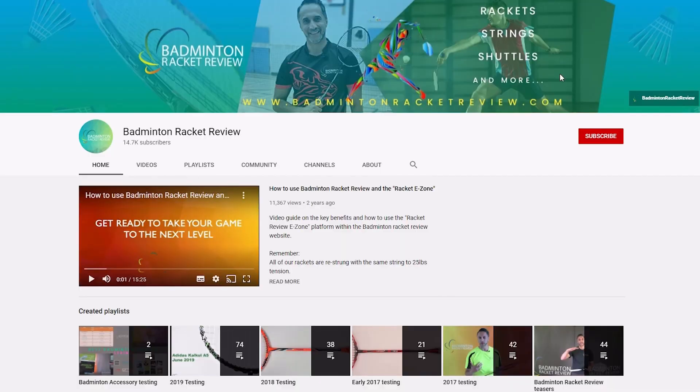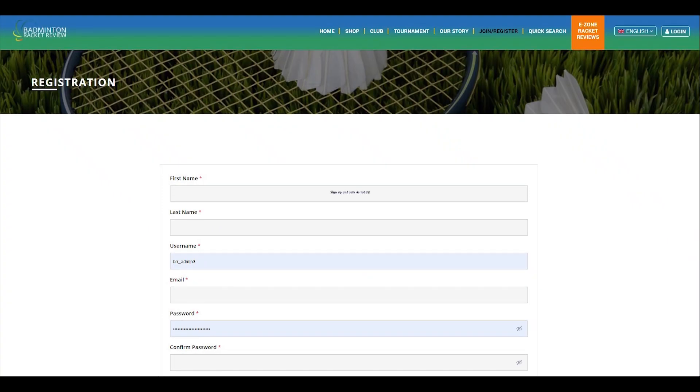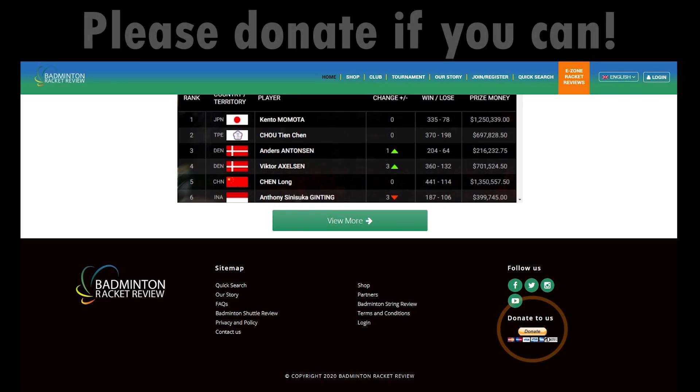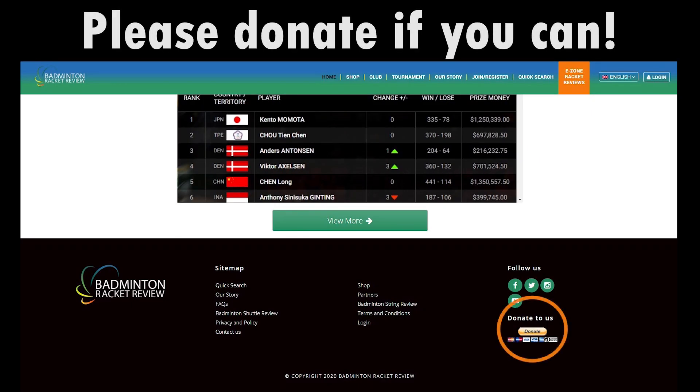We do ask of you to subscribe to our YouTube channel, subscribe to our website, press the like button, and if you can afford it please do donate whatever you can so we can keep our work going forward. Thank you.